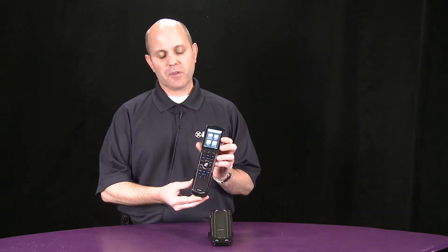Hi, my name is Larry Zalotta, sales engineer with URC, and what I'd like to show you today is our MX5000 handheld remote.